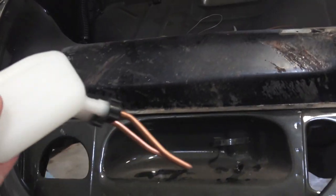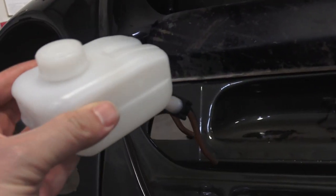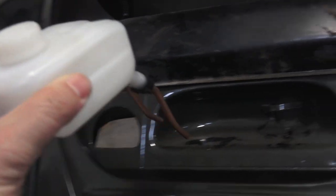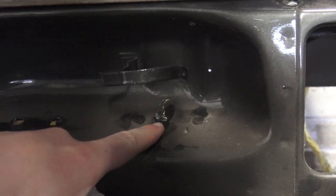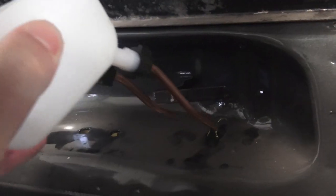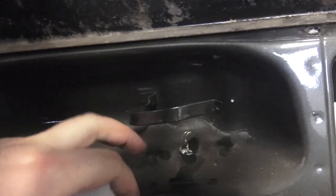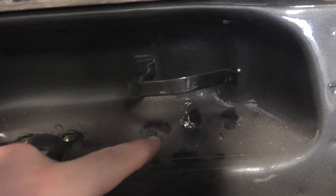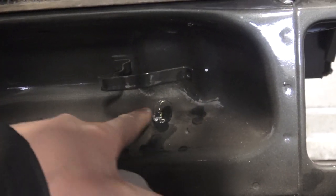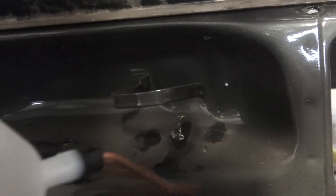With the 67 reservoir, you're going to have to make a modification on the body where the washer bottle goes. There is one hole there for a single reservoir, so you're going to have to either drill a new hole into the body to make this reservoir fit. You're also going to have to modify the strap that holds the reservoir in place, so you'll probably have to drill some holes to get this to work right.